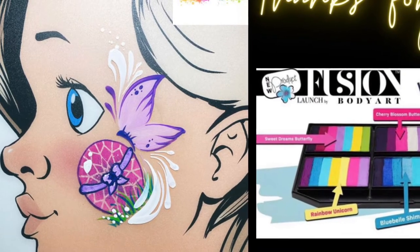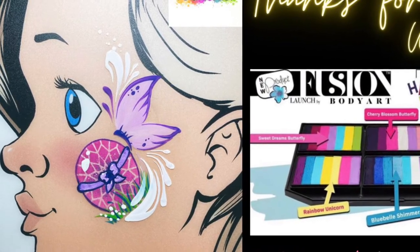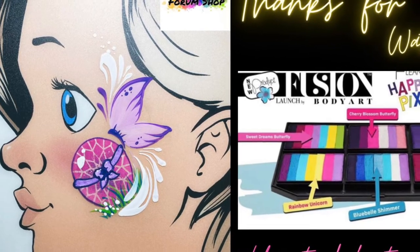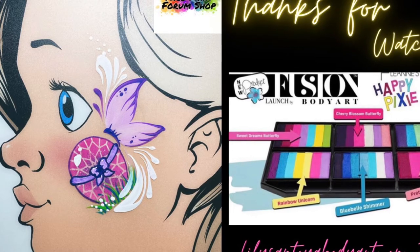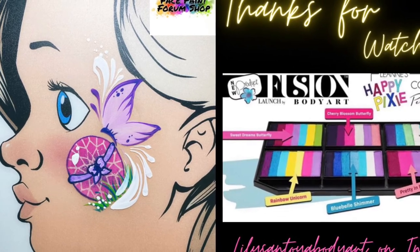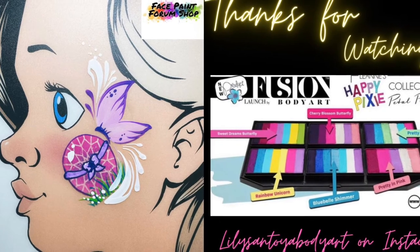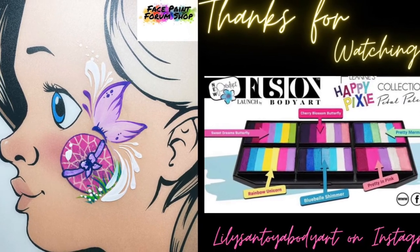I really feel like little girls will love this design — it definitely incorporates spring and Easter together. Check out facepaintforumshop.com for the Happy Pixie Petal palette and all the supplies listed today. Thank you so much for joining me today and enjoy spring!